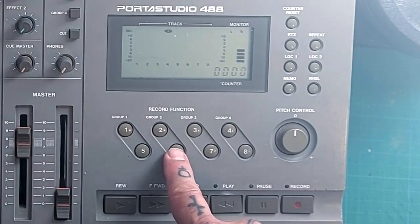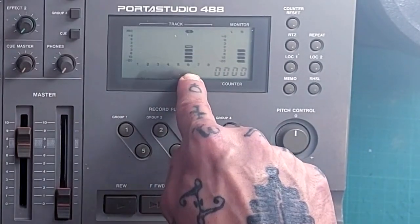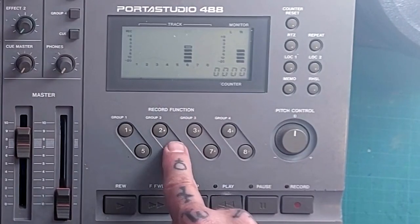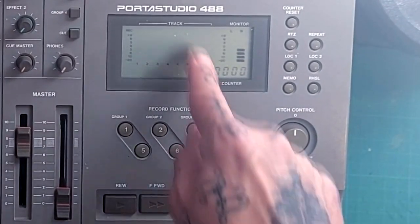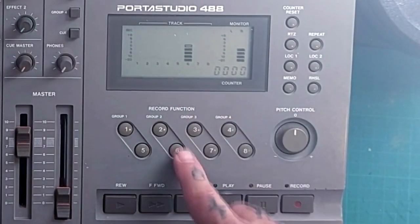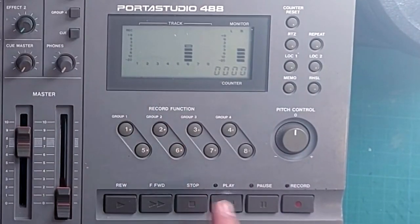Alternatively, I can press number 6, and see how that same signal is now being routed to track 6 of the tape recorder. These buttons are also in mutually exclusive pairs — I can assign that signal to group 2 or group 6, but not both.